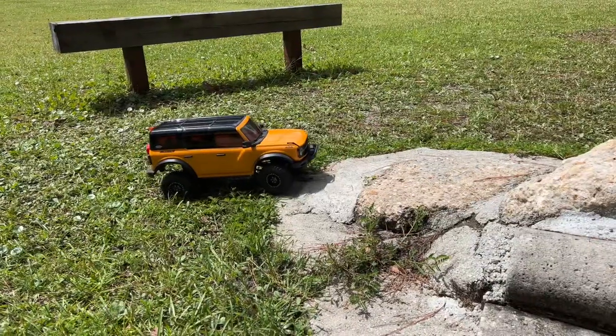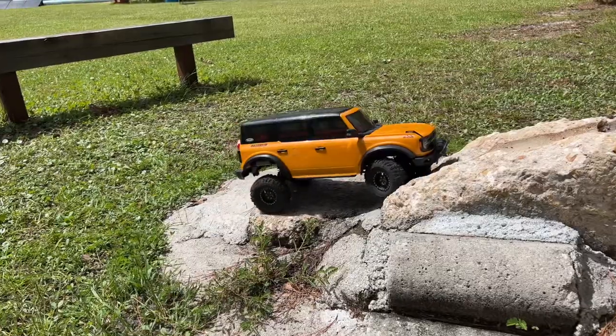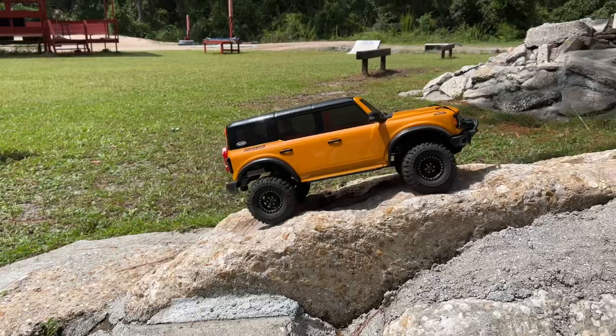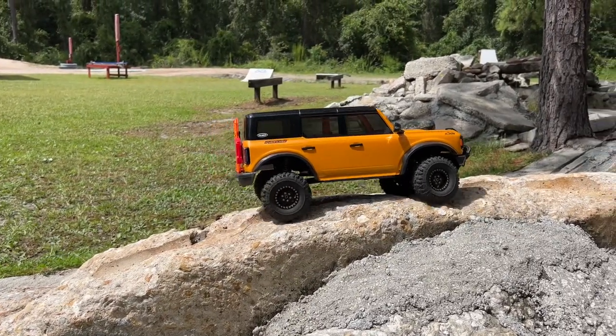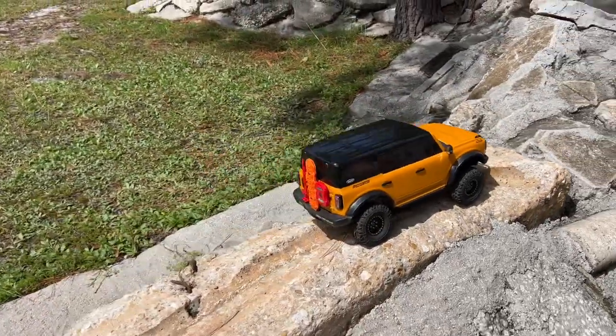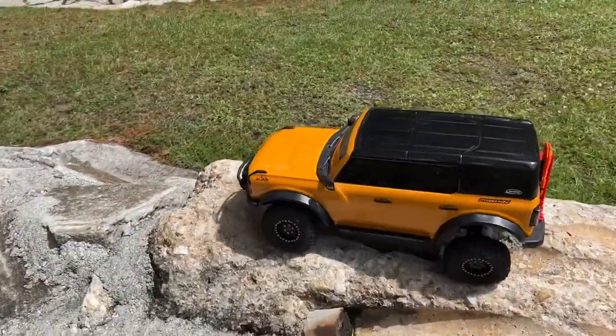This truck pretty much has been a shelf queen for me, and I'm going to continue with it being a shelf queen. I have never rolled this thing on the rocks — I think I rolled it one time on the grass. Yeah, these tires do look really too small. Maybe I need to get like a set of 4.3 tires or something. I don't really want the 4.75s on it.